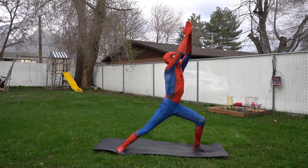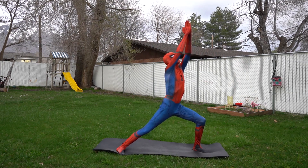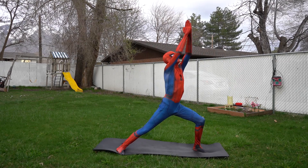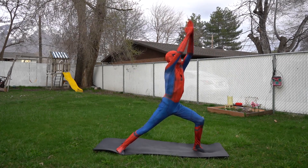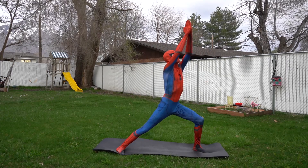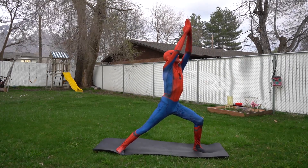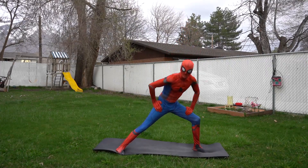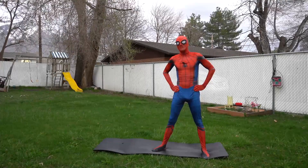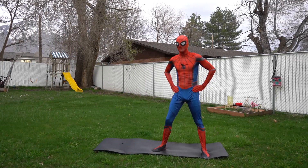Ready to count to 15? Here we go: one, two, three, four, five, six, seven, eight, nine, ten, eleven, twelve, thirteen, fourteen, fifteen. You did it! Awesome! Okay, this is our last and final pose.